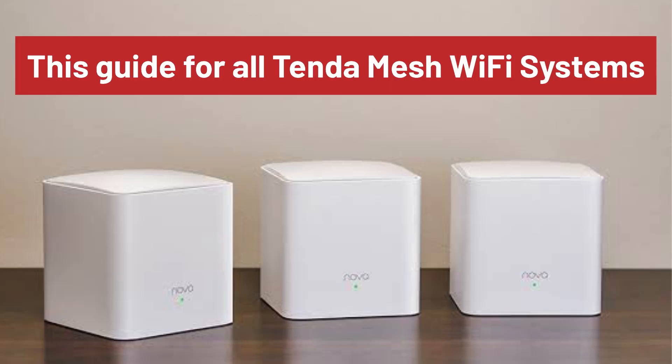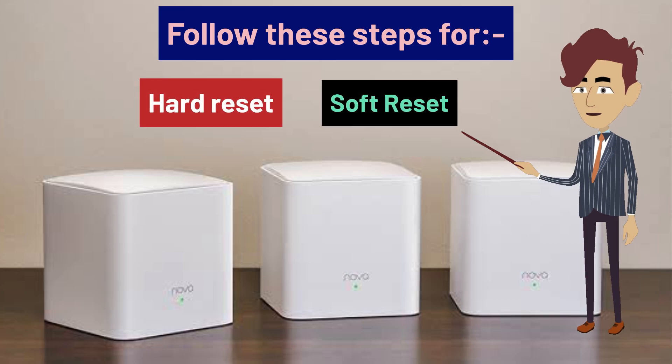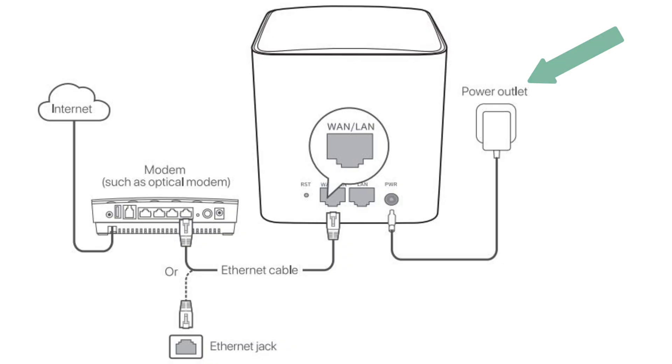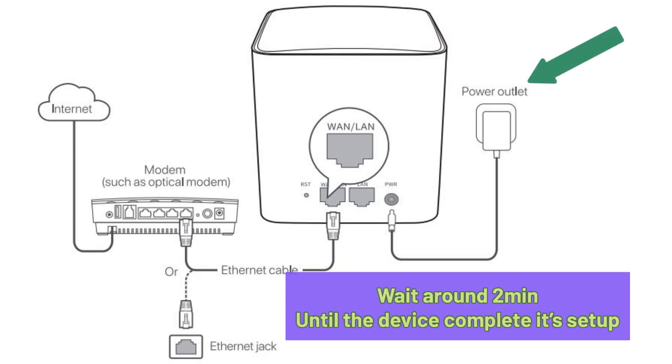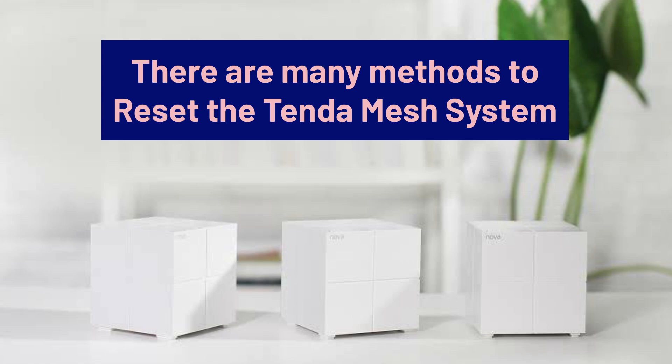This video guide works for all Tenda mesh Wi-Fi systems. You can follow the steps mentioned to soft reset or hard reset your Tenda mesh Wi-Fi system. First of all, plug your mesh units into a power source and wait for around two minutes until the device completes its startup.